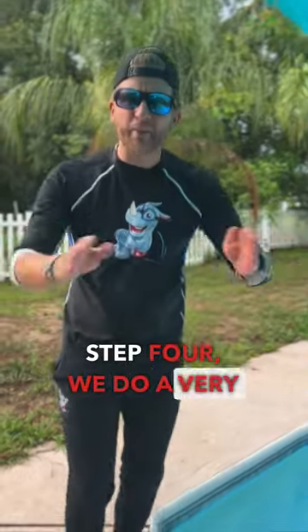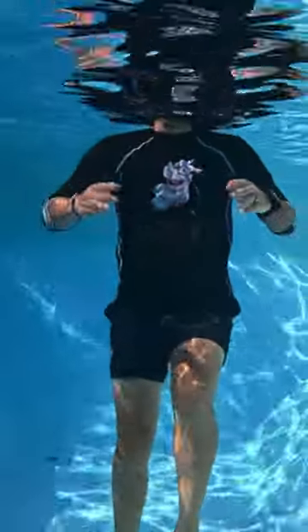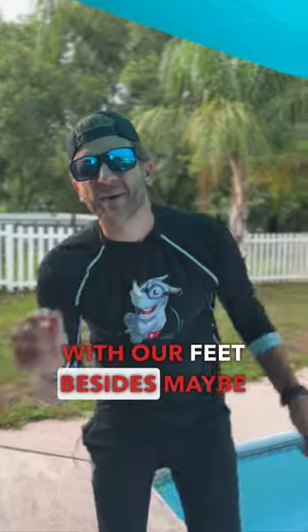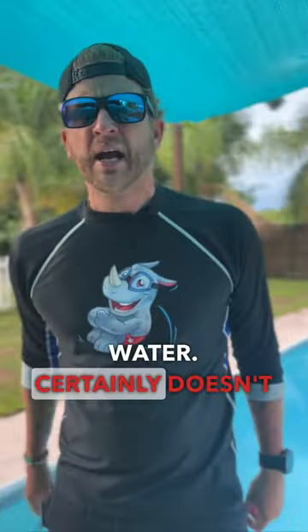Step four, we do a very basic sculling motion with our hands. We don't have to do anything with our feet besides maybe a basic flutter kick here and there. Join me as we give a new definition of treading water — it certainly doesn't include egg beater kick. Let's go.